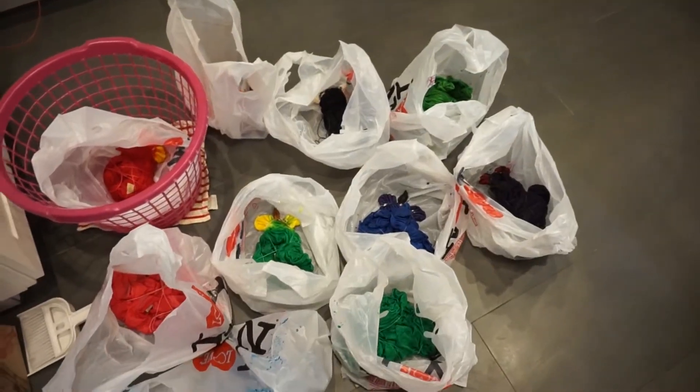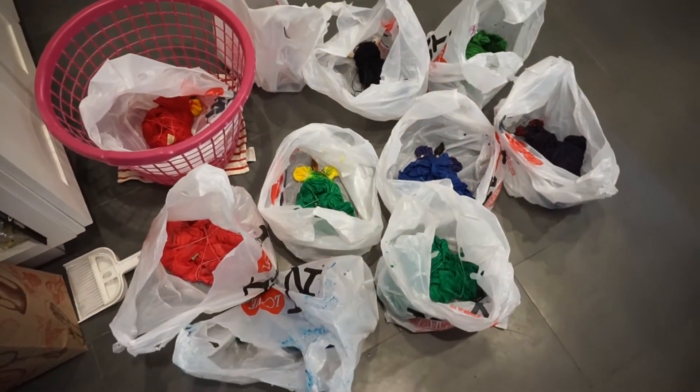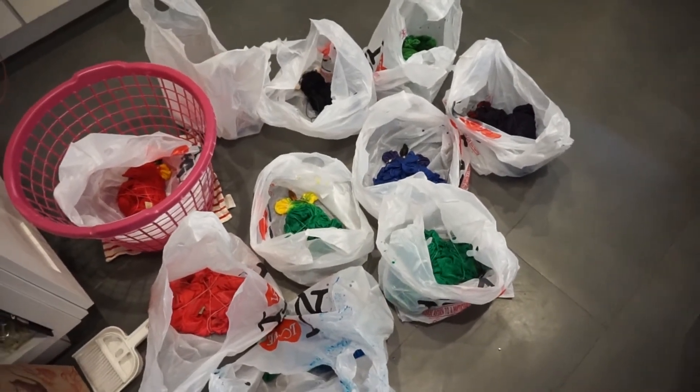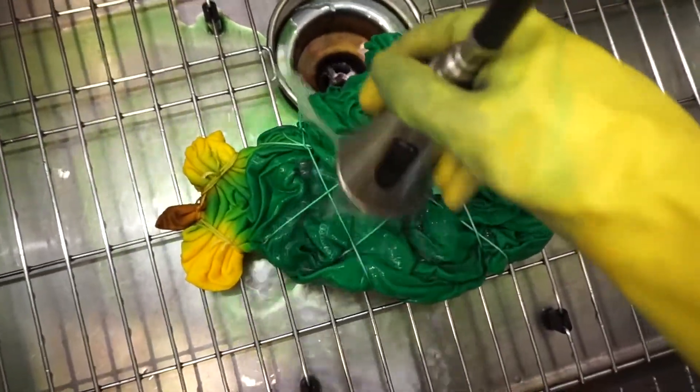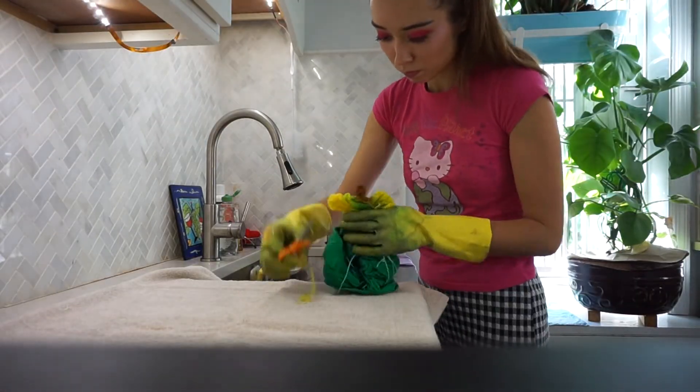Once I finished dyeing a t-shirt, I place it in its own individual plastic bag and tie it up and leave it for the night. The next day, I open up each bag, pull out the shirt, and rinse it with cold water first to stop the dyeing process.